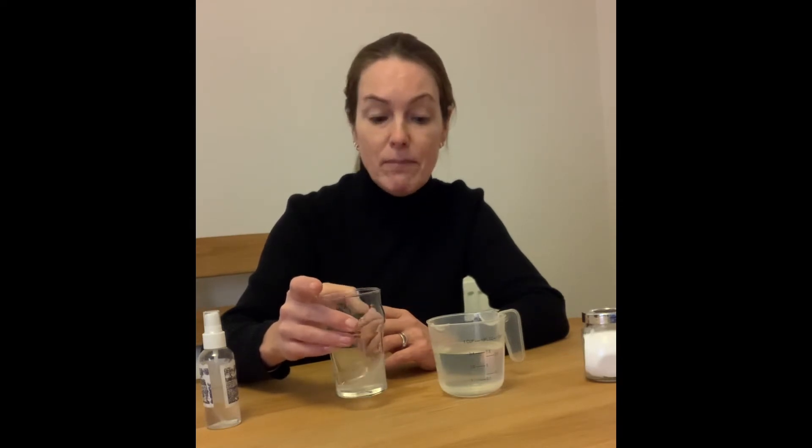Then gently swirl the liquid — you don't want to get soap suds, you're just helping the breakdown of the membranes.